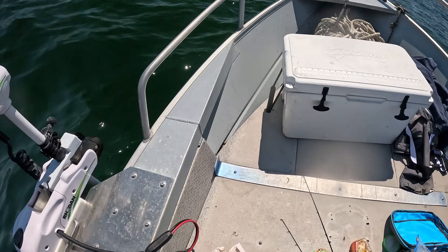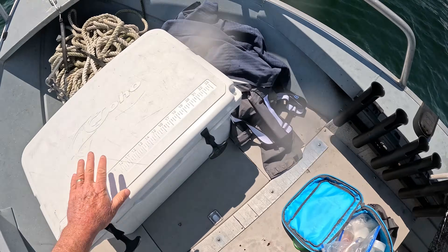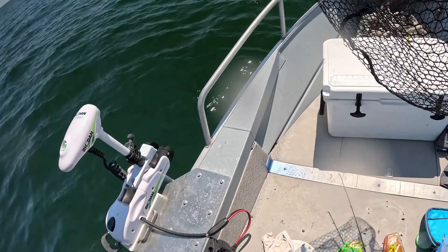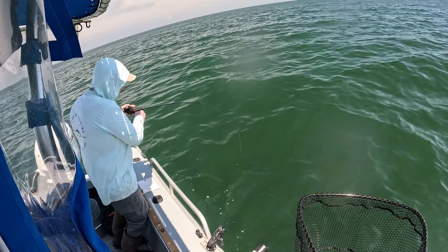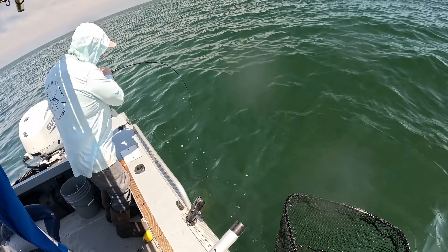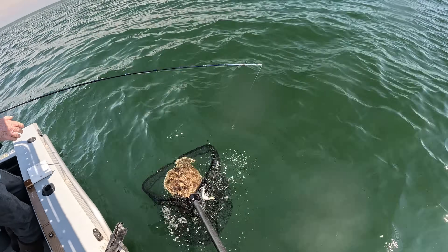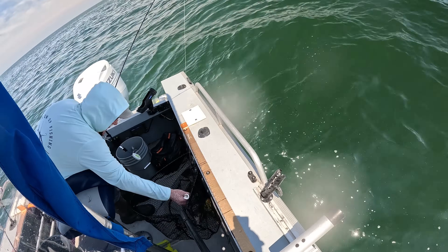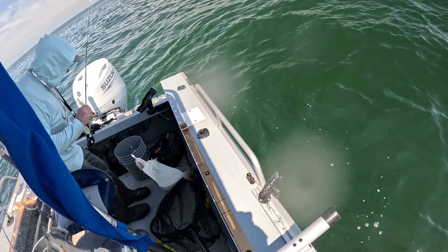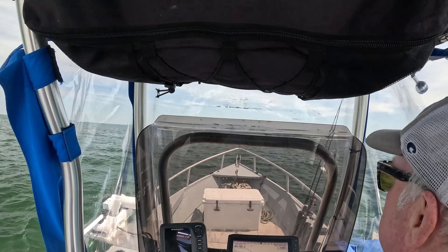Don't rush them. I've got the net — it feels like a great fish. He's nice. Bring him over this way. Very nice, nicely done. All you needed was the light Skinner rod! And that was our limit fish.